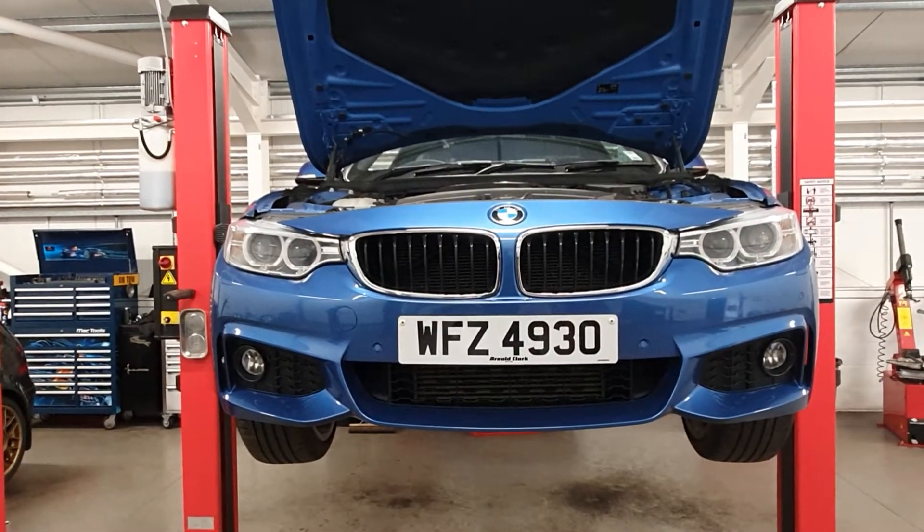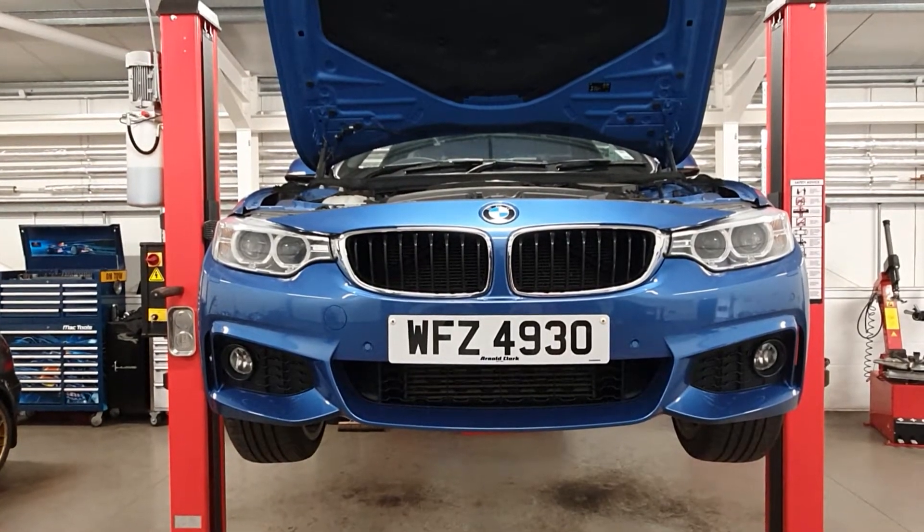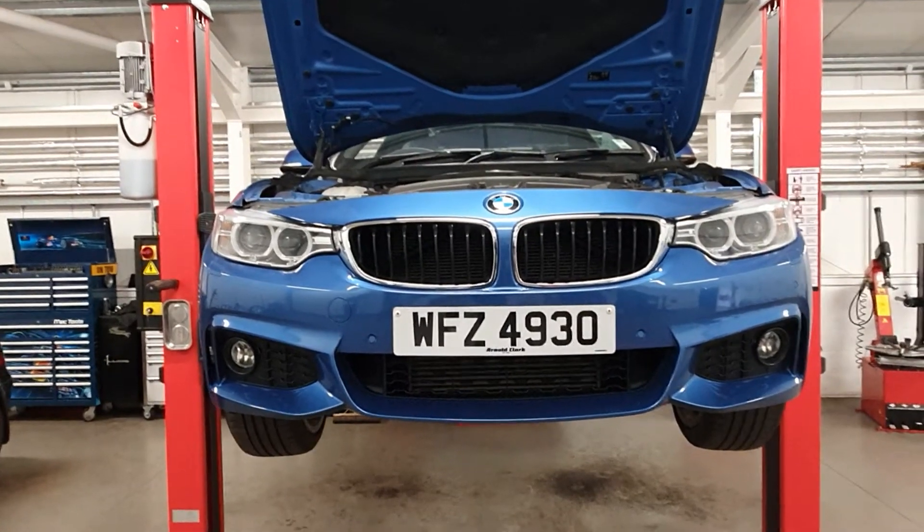Good morning, it's Scott from GM Service Center. Just carried out an RAC check on the BMW 4 Series. A couple of things to highlight.